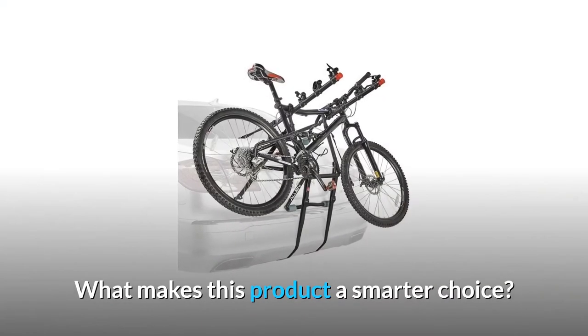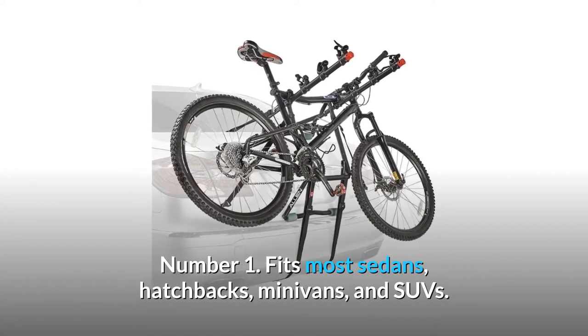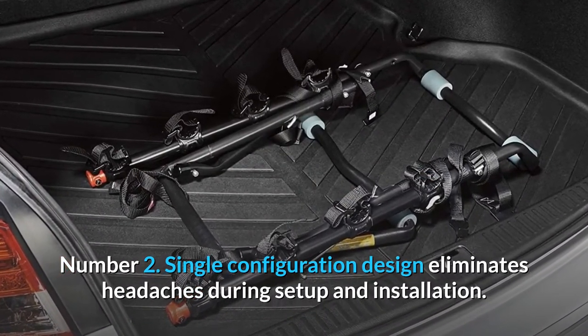What makes this product a smarter choice? Number 1: Fits most sedans, hatchbacks, minivans, and SUVs. Number 2: Single configuration design eliminates headaches during setup and installation.